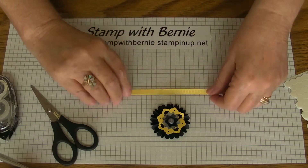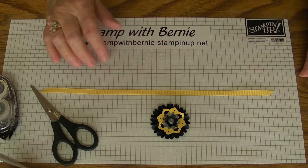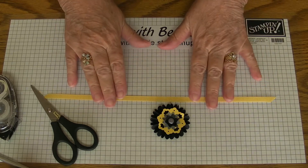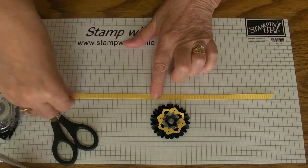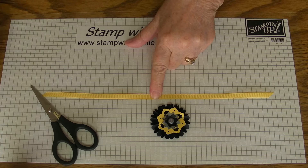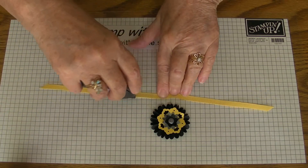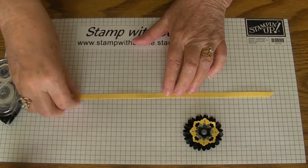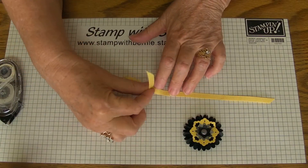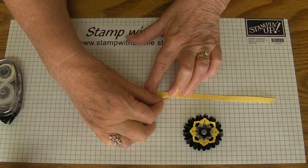I used the Daffodil Delight 1¼ inch grosgrain ribbon for this card and I'll show you how I made the bow. Find the middle and you'll want to put some tape in the middle. This bow is very sticky and I call it a corsage bow because all the loops and the tails are on one side like a corsage.